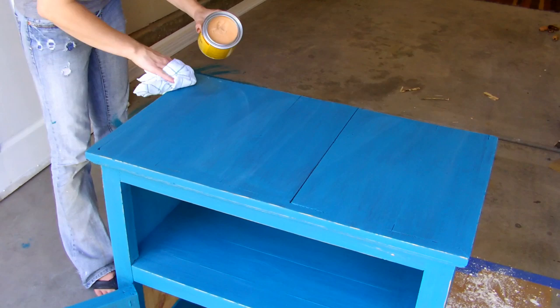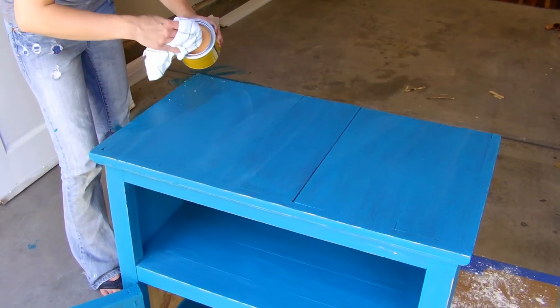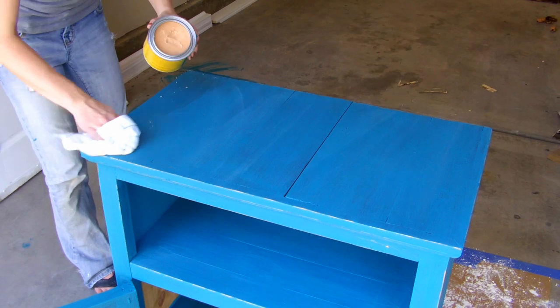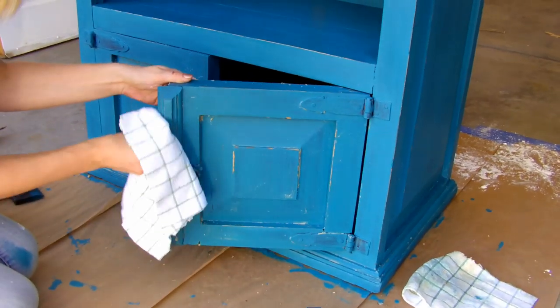An easy way to finish a painted piece of furniture is paste finishing wax. This will seal the paint and give it a smooth finish. Simply wipe it on with a lint free cloth, let it sit for about 15 minutes, then wipe off the excess with a fresh cloth.